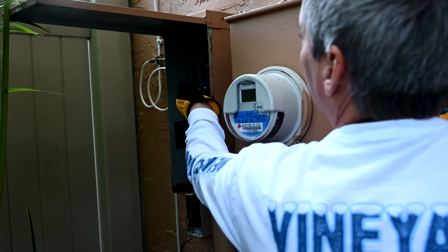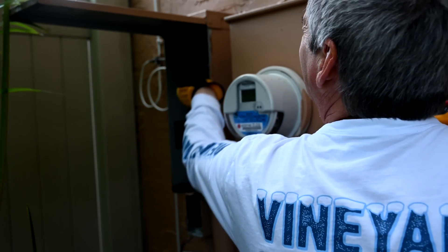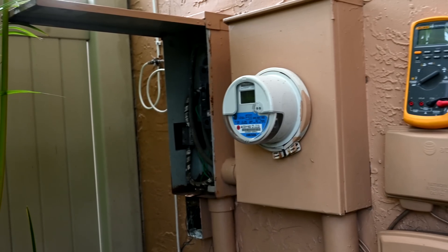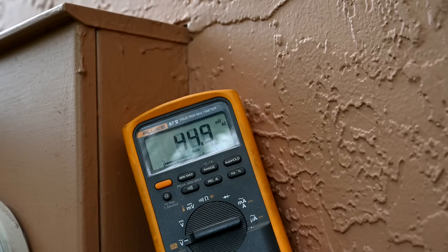Now we'll throw the switch to restore power, and the house has power once more. We double-check the voltage and we've got our 240 volts again at the two terminals, so we know the house is getting 240 volts going into it.